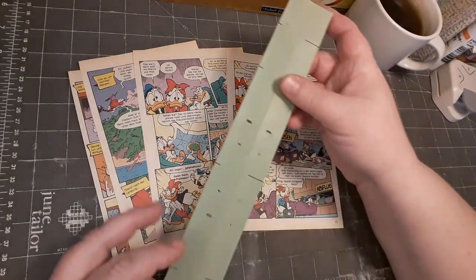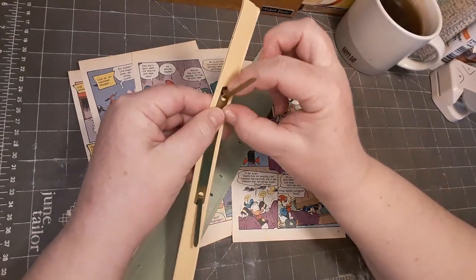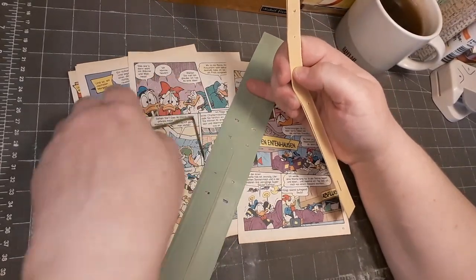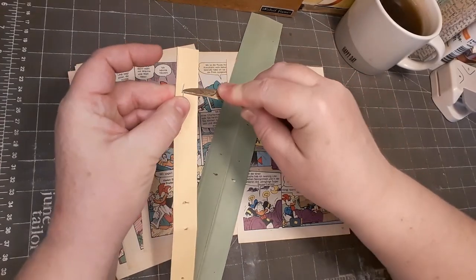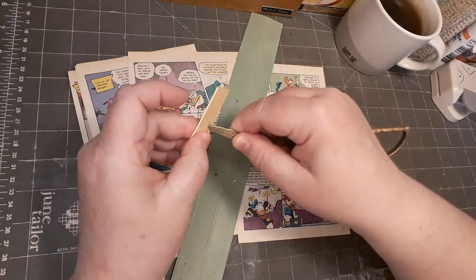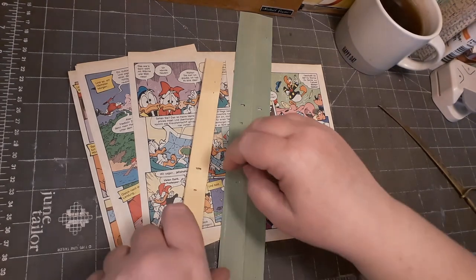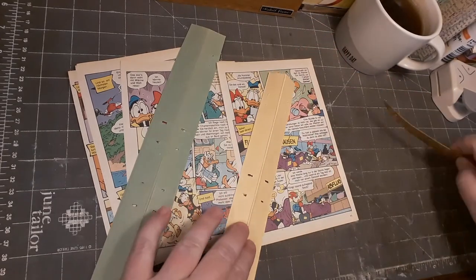What I want to do next is glue these onto these leftover file folder strips. They look like this and I'm just taking off all the metal things and I'm using this for the staple.